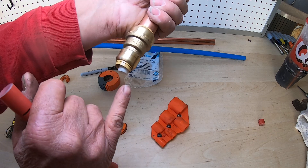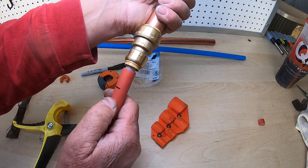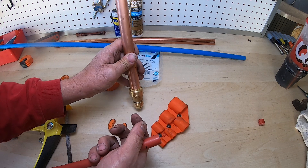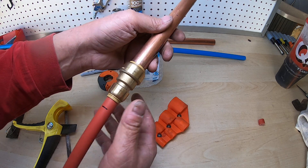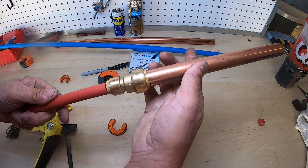Do the same thing on the PEX side — make sure you've got that plastic piece coming out of the fitting. There's your line. Make sure you get the PEX up in there, and be gentle at the beginning — don't force it. You want to make sure that little fitting is properly aligned. Once you've got it, grab onto it and just push. That's all there is to it.